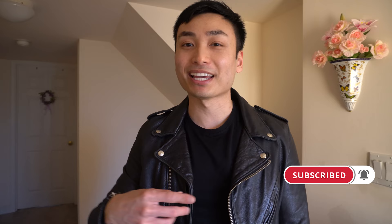That's it for this week's video. Hopefully this video helped you out. Don't forget to hit the subscribe button and I'll see you guys in the next one. Peace.